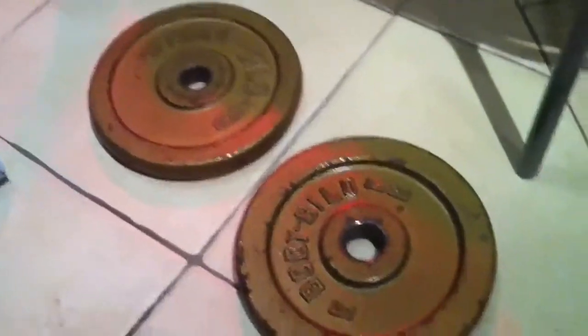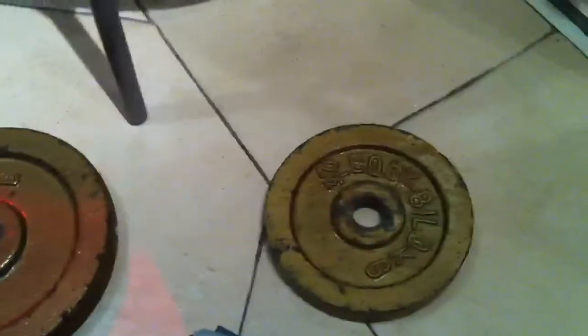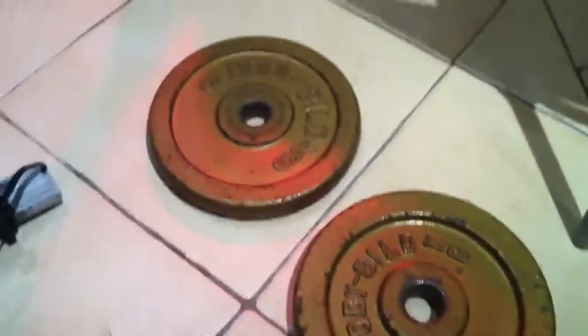What I wanted to do — and there's been lots of tests of this — is see how much weight it can move. So I thought I'd keep it nice and simple. I've gone for dumbbell weights. There's no lying about this: these are solid metal weights.